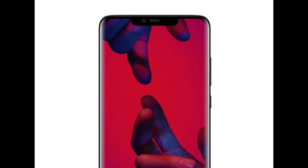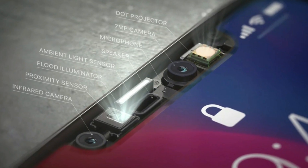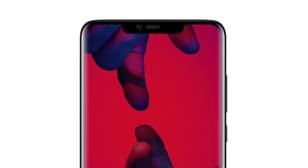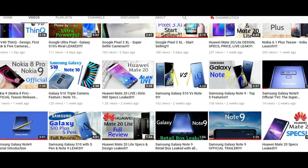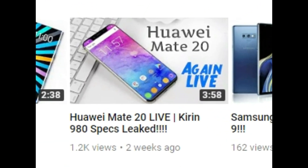The reason for the bigger notch on the Mate 20 Pro compared to the Mate 20 is 3D facial recognition. This notch is not for any aesthetic purposes — it's for beefy Face ID sensors. A previous video discussed the live screen protectors of the Mate 20 with a lot of holes for the Face ID on the notch.